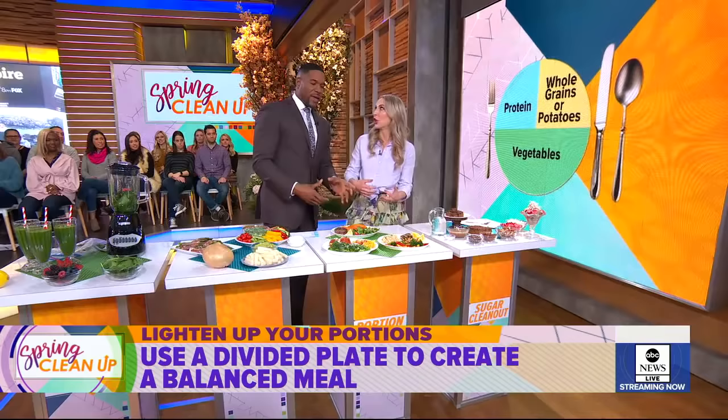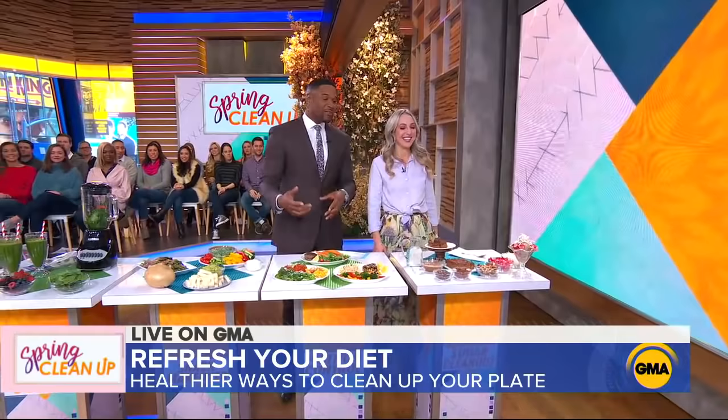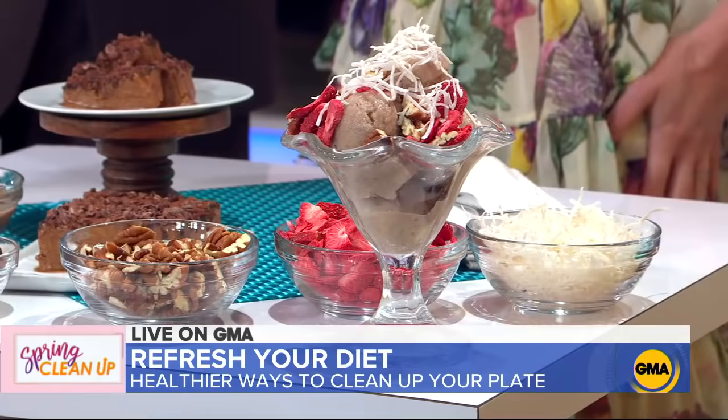The divided plate reminds me of school — divided plate reminds me of being in middle school or elementary school. And we don't have time for dessert, but there are healthy desserts that you can eat to curb that sweet tooth. Desserts with no added sugar. You can get Dawn's recipes on our website and see those desserts there as well.